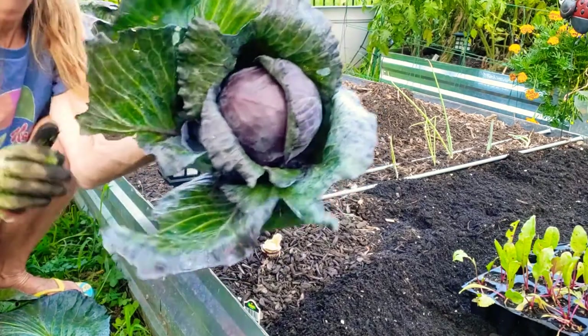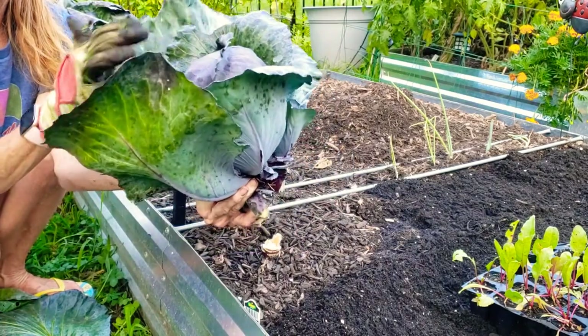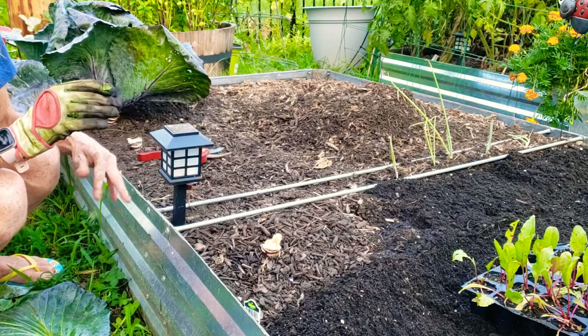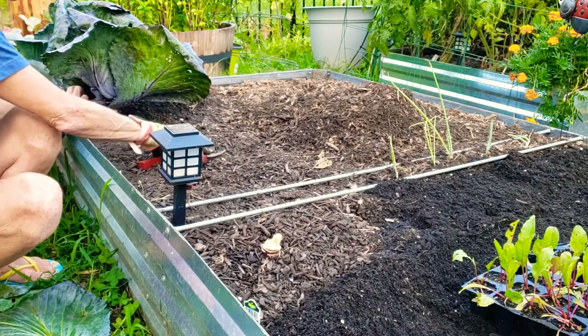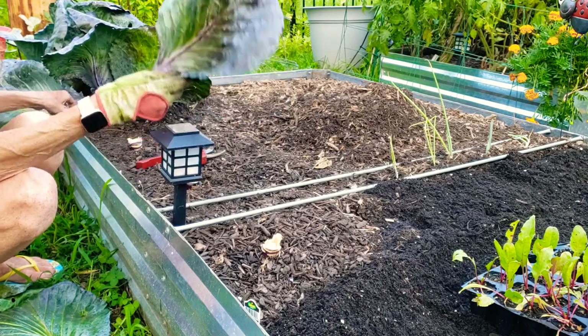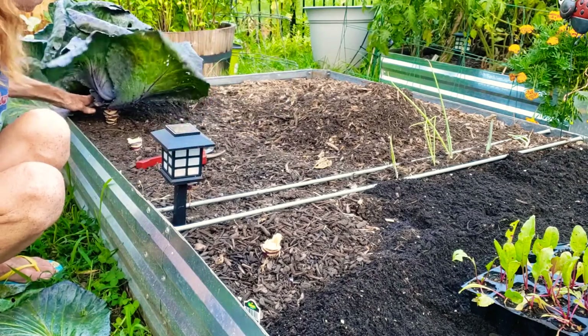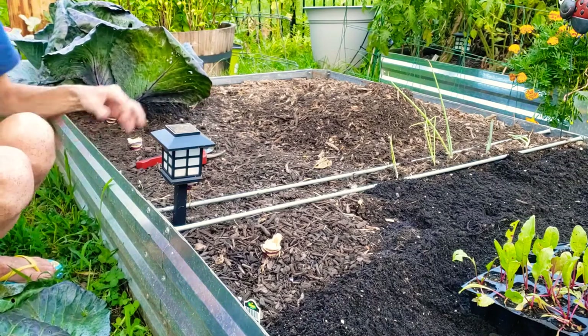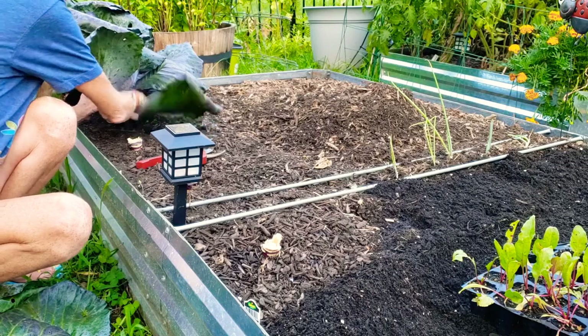There we go. Look at that beauty. Perfect. Let's keep going. If your leaves didn't look like this, you could make something out of it — sort of like a collard green.